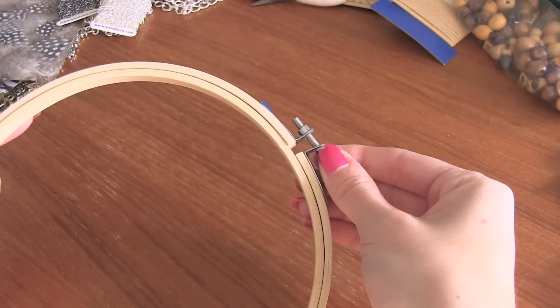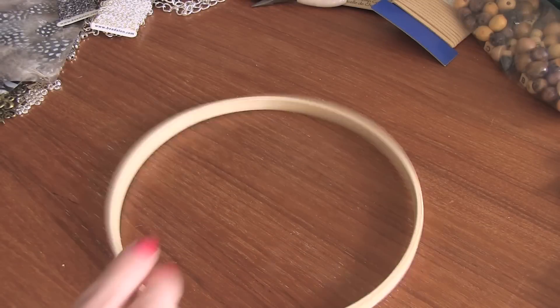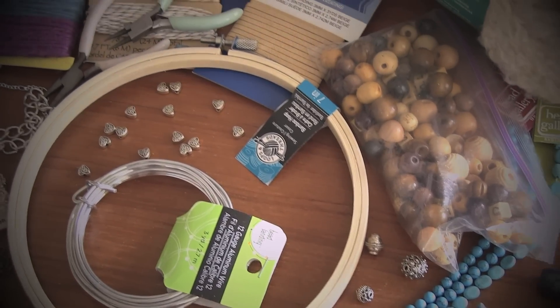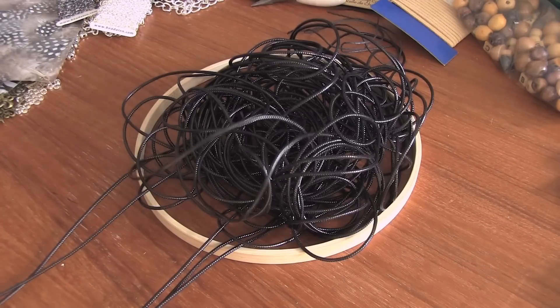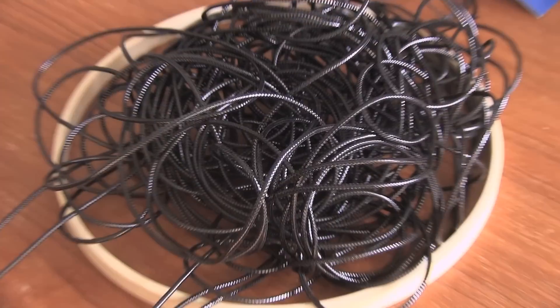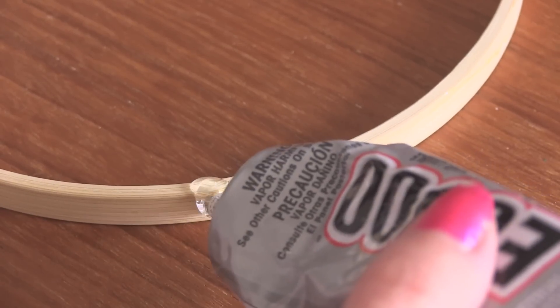One of the most essential parts of this project is to have a hoop. I'm going to use this embroidery hoop that I got from Michael's Craft Store. If you don't have one, you can make one on your own out of wire, or get creative and cut a thin piece of a cardboard tube, or use an old bracelet. No matter what you use for your hoop, the next step is to wrap it with string.